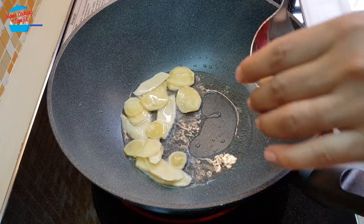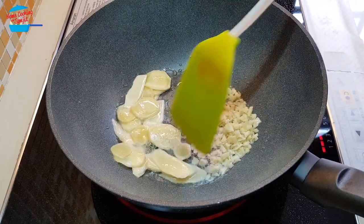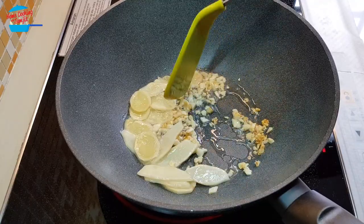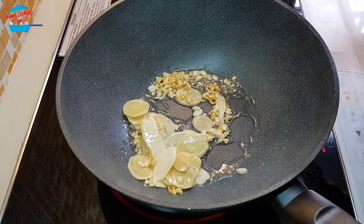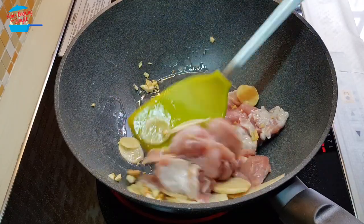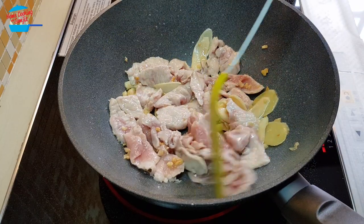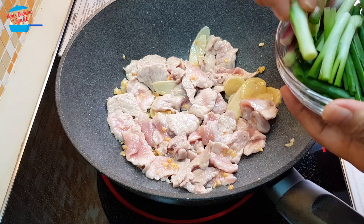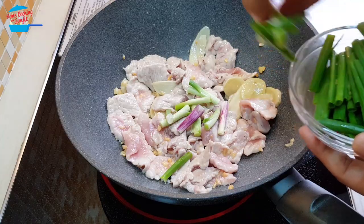Now we're going to put in the garlic. The garlic is about to turn brown, so I'm going to put in the meat. When I cut the spring onion, I separated the stem and the leaves, so I'm just going to put in the stem first because it's harder to cook.